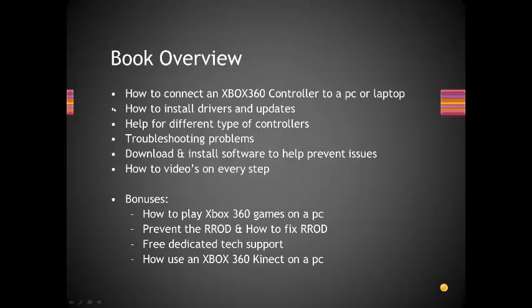I'm going to show you how to connect an Xbox 360 controller to a PC or laptop, how to install drivers and updates. I have a special software that I'm giving you for hardware drivers. This is to avoid the infamous yellow exclamation mark.